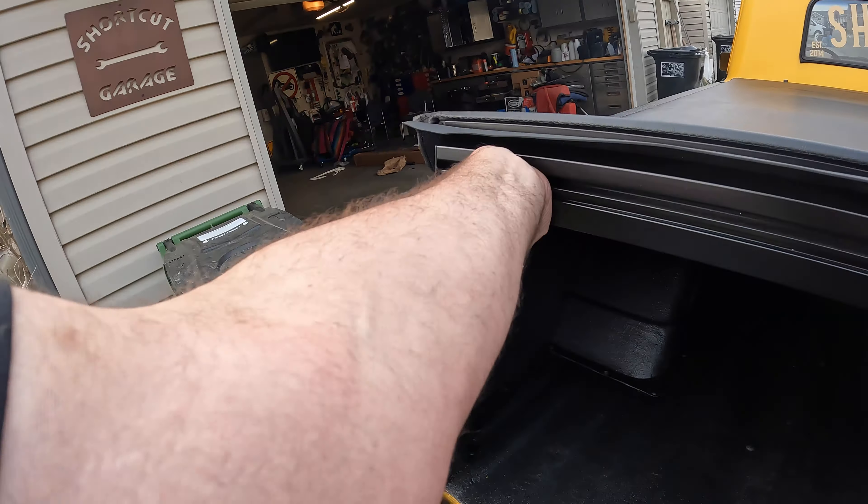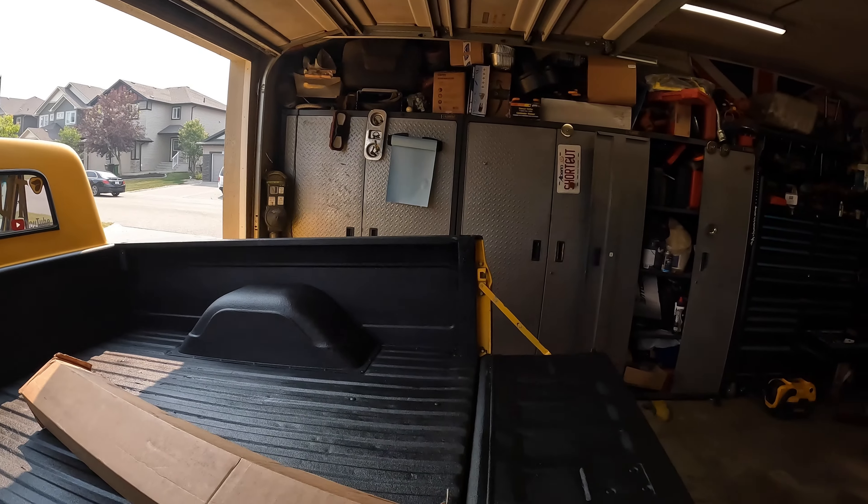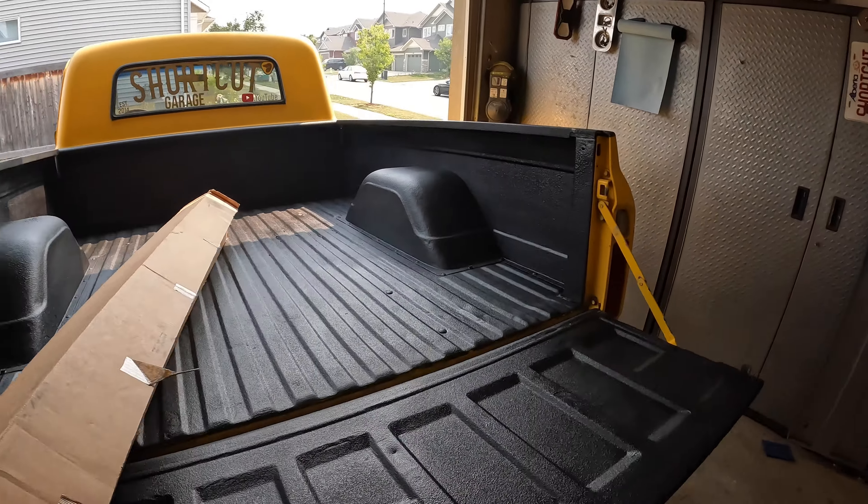I'm sure you're not here to learn how to install one because they're not that difficult to install, but probably to see what they look like already on. If that's what you're here for, I'll try to put a timestamp in the description so you can skip to that. In the meantime, let's get into unboxing this.